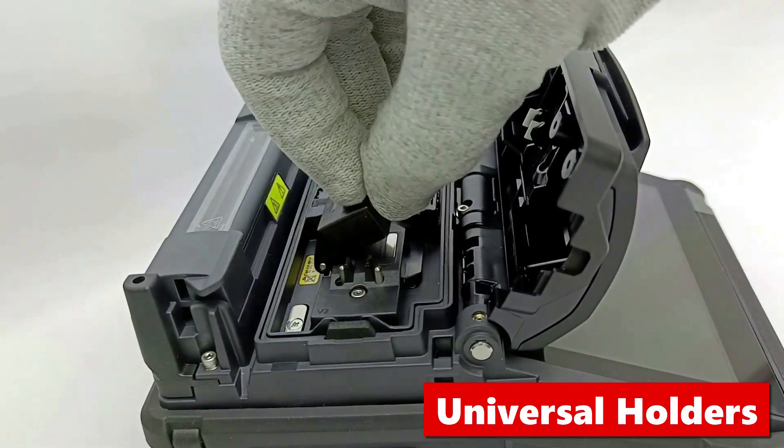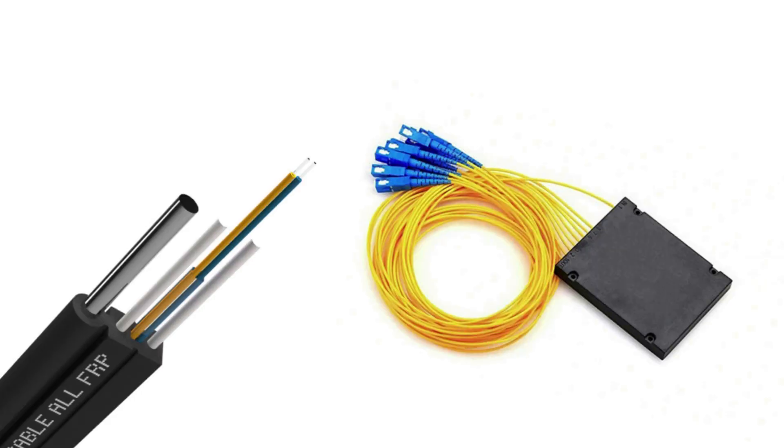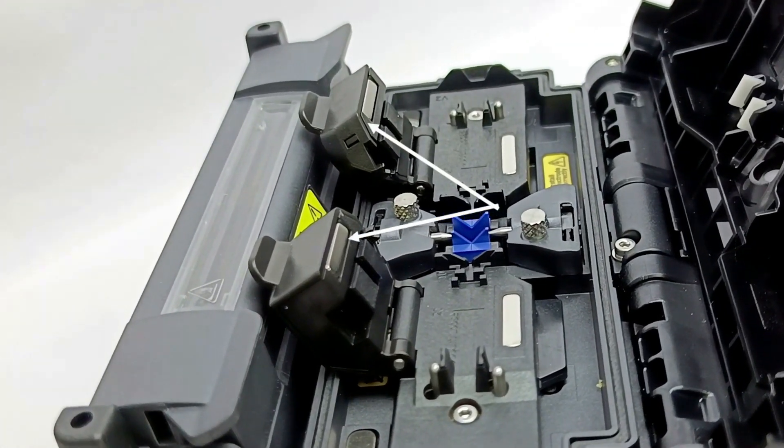The Sumitomo S1V comes with universal fiber holders that can easily splice splitter, loose tube fiber, and coupler as well as flat drop cable. These holders do not need to be replaced.